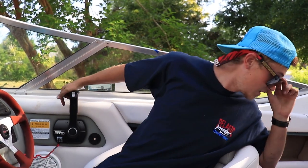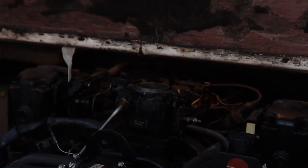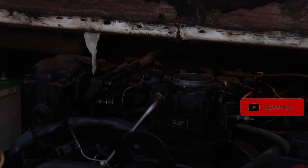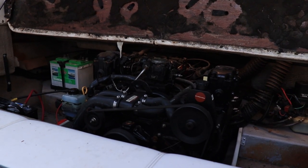How's the linkage look? Can you zoom in on that linkage right there? It's too dark. Let's put it on the list — I do not want to break that outdrive.